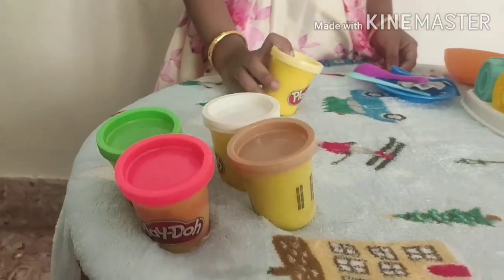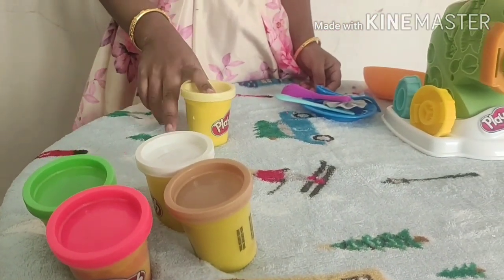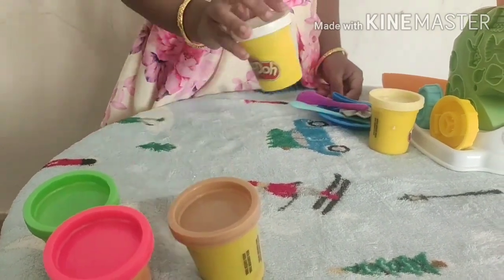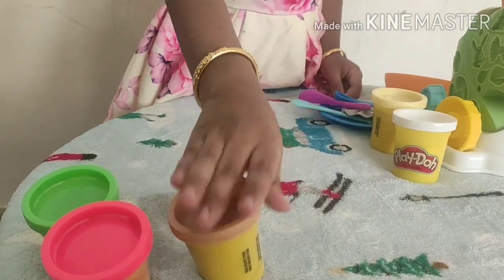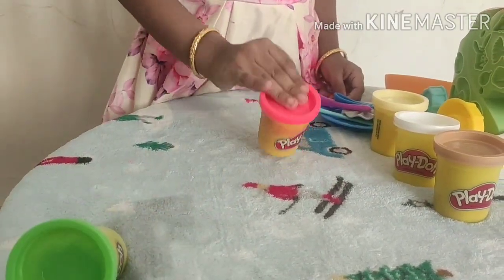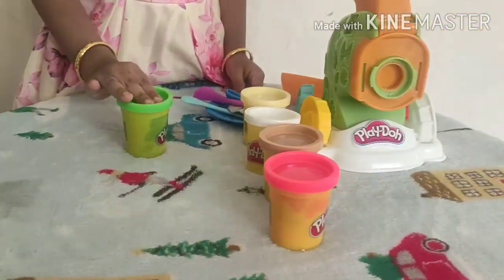Next comes my favorite Play-Doh. There are five colors: yellow, white, brown, pink, and green.